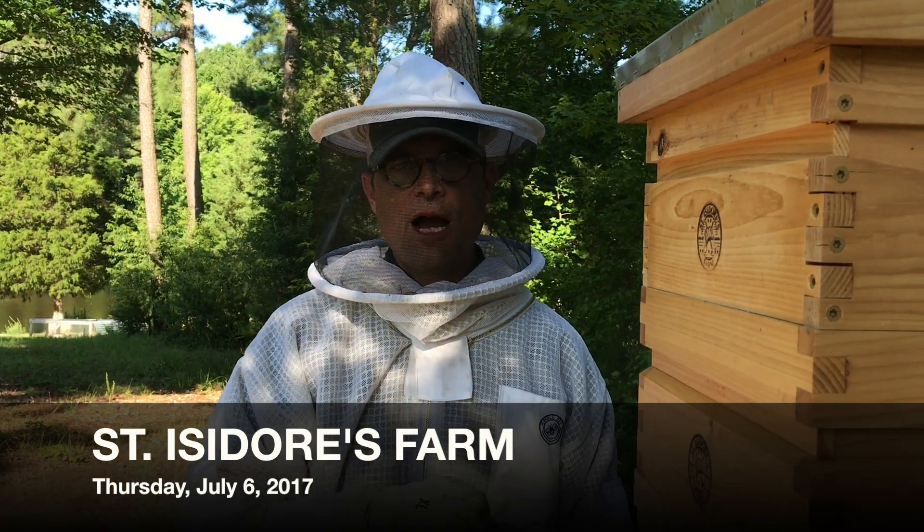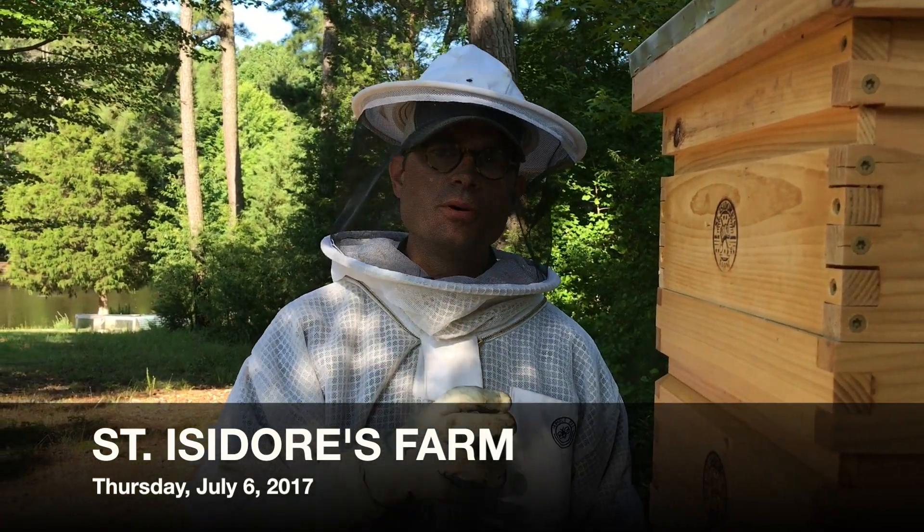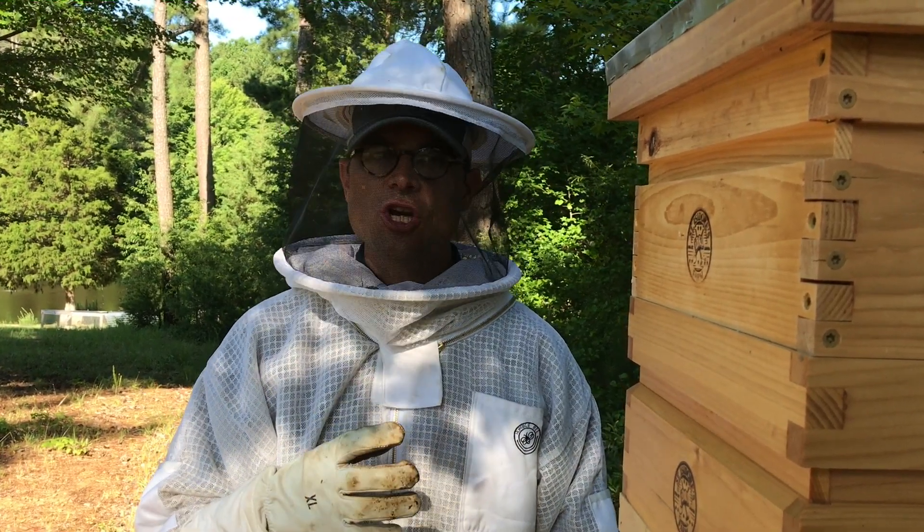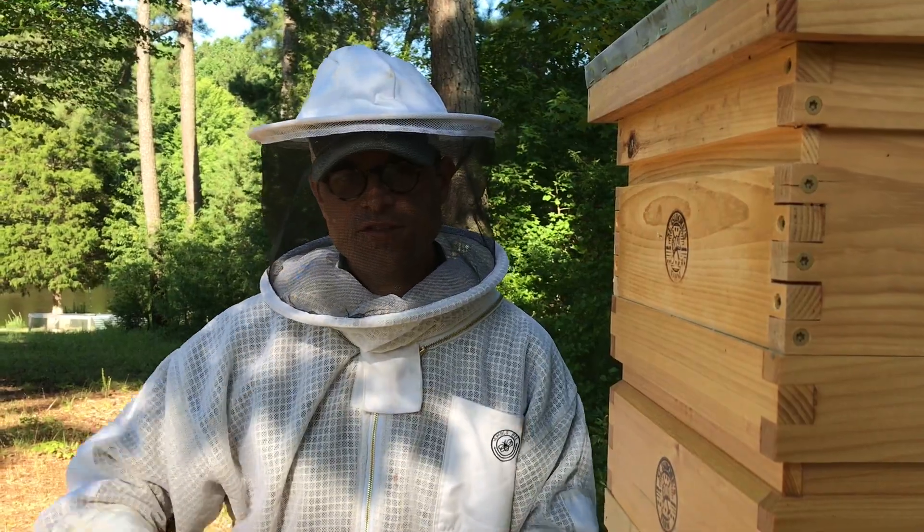We've got eight hives on our property, six of which we're going to pull supers of honey off of and extract. So we figured we'd show you a little bit of that process from start to finish.